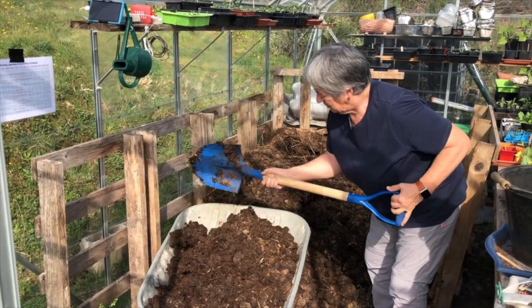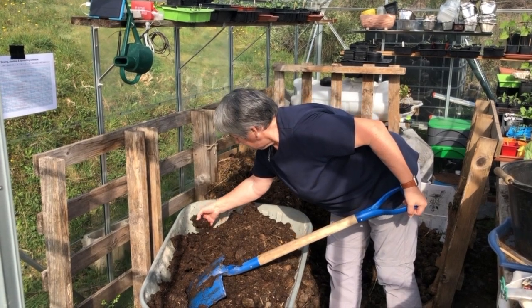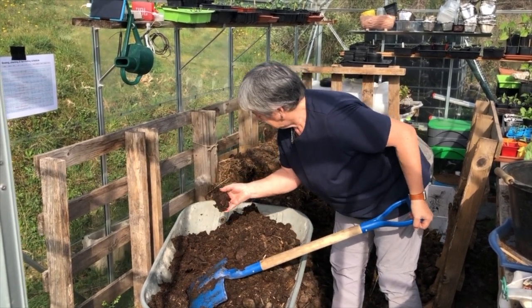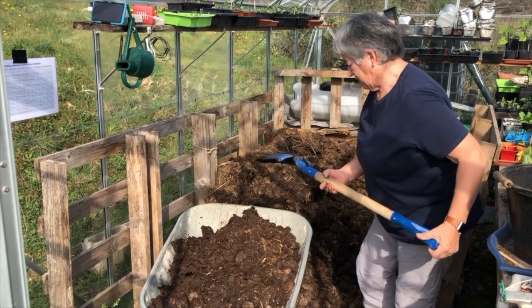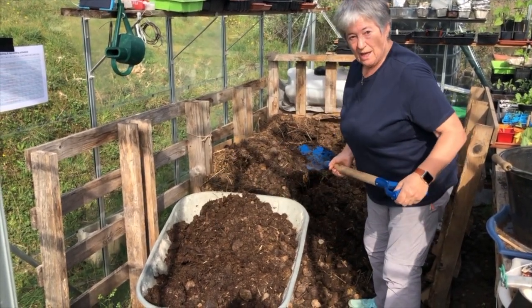What I've got right down here can definitely be used directly on the garden. And it's got all these lovely worms in it, so that's going to work absolutely beautifully on the beds. I don't have to go and buy any compost — win-win, I'd say.